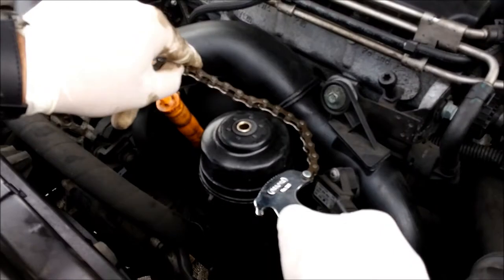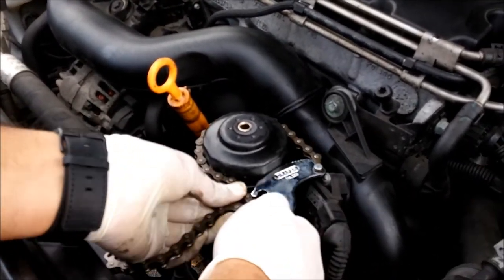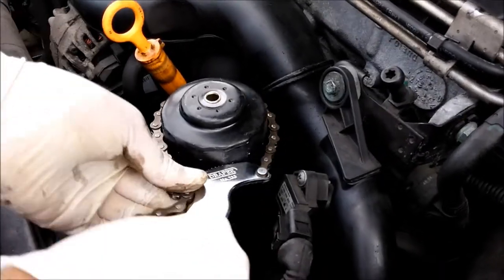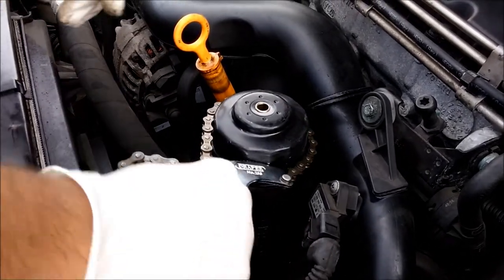A lot of people struggle with these, but it's really not that difficult once you get the hang of it. Put it around, get this bit as low down as you can, slot the chain in there, and then you should be able to use it, like I am here — very easy to just turn that open.